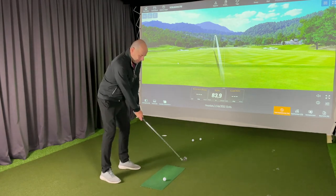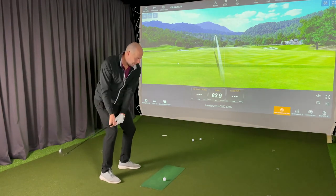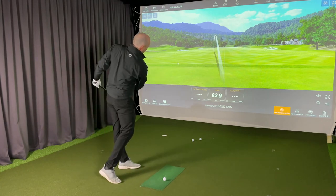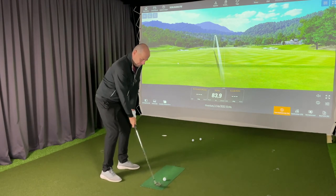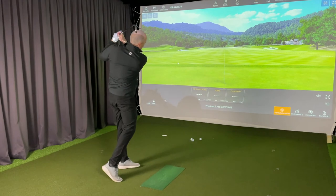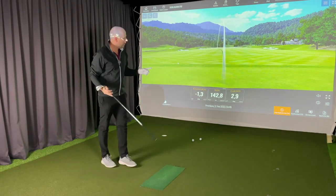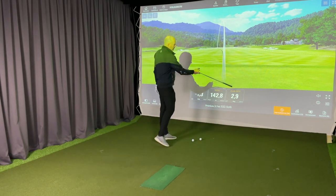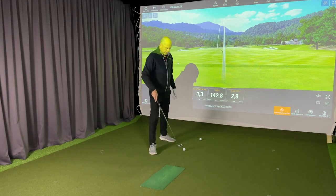Let me hit the ball. My goal is to start the downswing by lowering my arms, and then I'm thinking: open my chest. And even though I opened my chest, my swing path was into the ball 2.9 degrees to the right. I'll do it one more time.